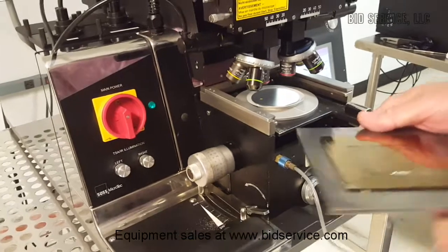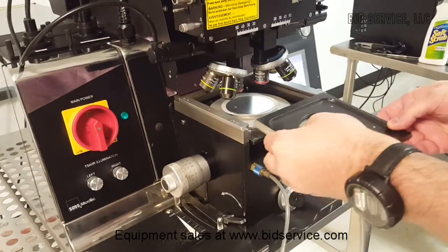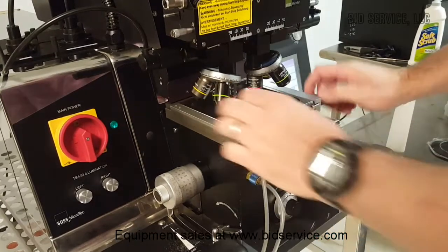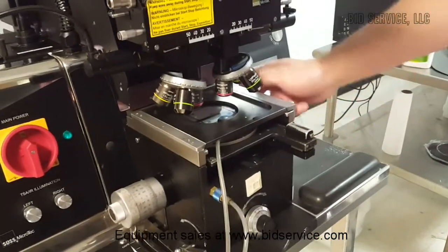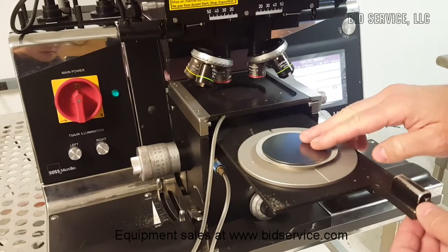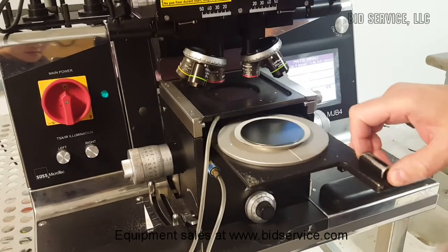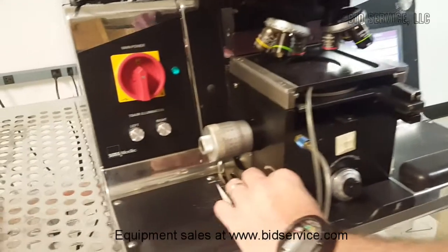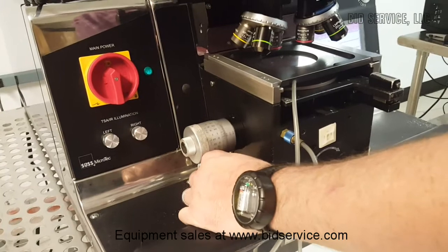I'll load the mask, clamp the mask over, then you would load your wafer. I have the wafer upside down — there's no pattern on it, so we can see the crystal grain on the backside. Load the wafer, bring it into contact with the mask.